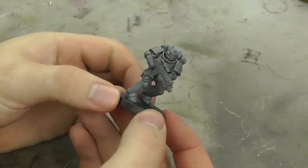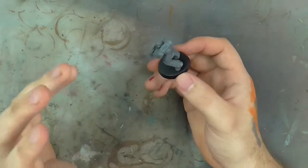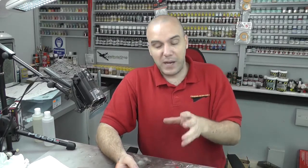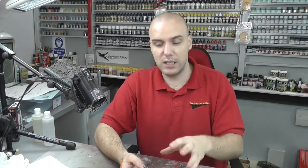Hello, welcome to Genesis Models. My name is Bob Waldron and in this video we're going to have a step-by-step guide on how to paint a Primaris Space Marine. This particular paint scheme is going to be for the Ultramarines, done in a tactical painting style.